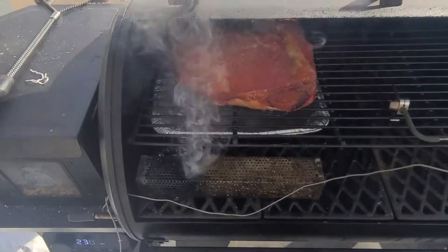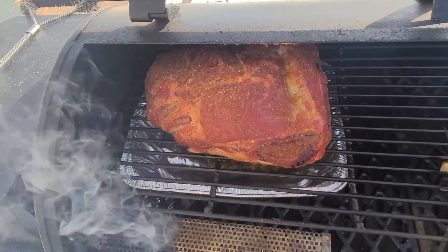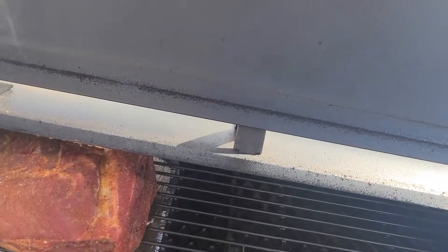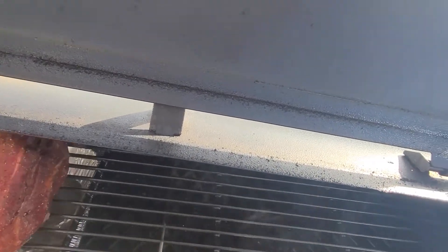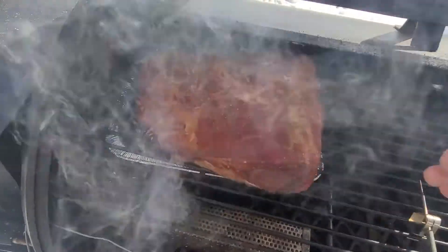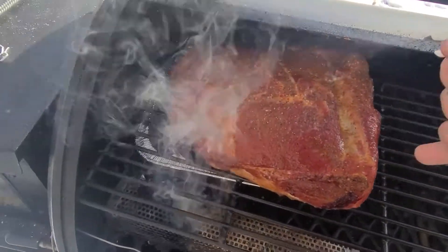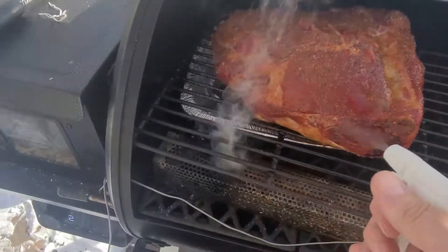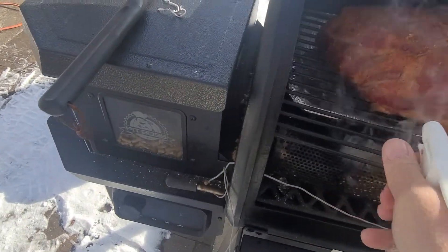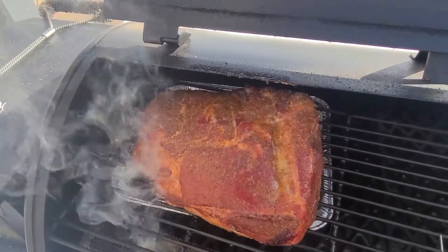It's been an hour. We're going to open this up. I did forget to mention that I started my smoke tube, just to get a little bit more smoke flavor on there. We're going to pull this out just a hair so that I can get a spritz on it. We're going to spritz this down — I've got some apple cider vinegar and I've also got a little bit of Coke in here. I usually use apple juice, but I didn't have any this morning, so the Coke will work just fine. We are going to go ahead and put it back in and we'll go another hour.